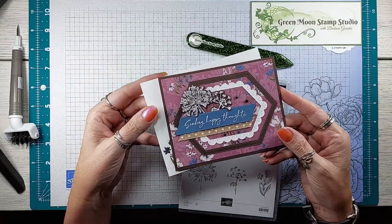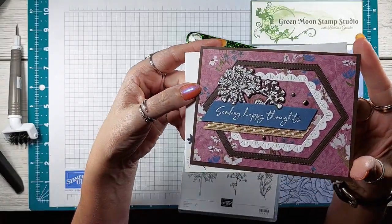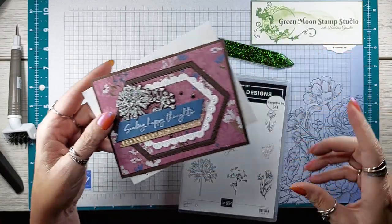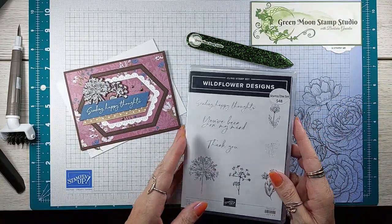Hi, it's Barbara Greenlee with Green Moon Stamp Studio. In this video we're going to make this card featuring the Wildflower Designs bundle and the Wildly Flowering paper that coordinates. Let's get started. This is the card we're going to make today, and it uses the Wildflower Designs bundle.